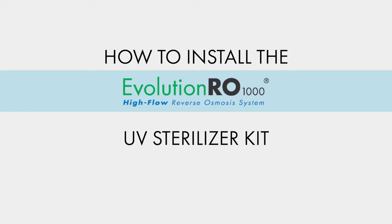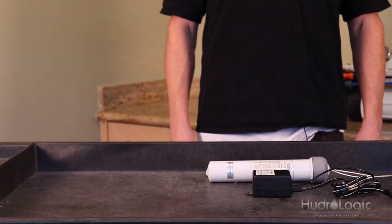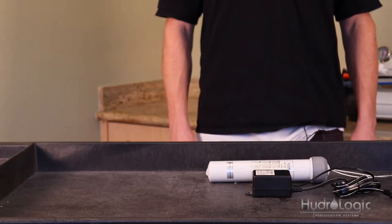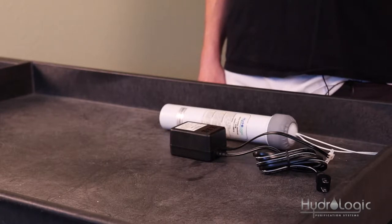Today we're going to show you how to install the UV sterilizer kit for the Evolution 1000. UV sterilizers ensure that there's no harmful bacteria or microbes in your water. Those of you on city water that's chlorinated don't have to worry as much, but if you're on well water we highly recommend getting a UV sterilizer.